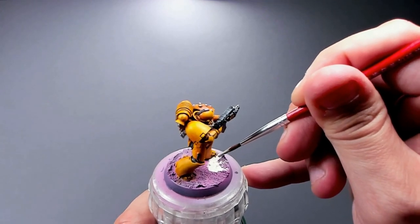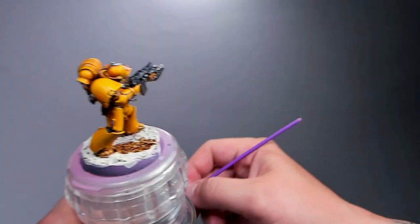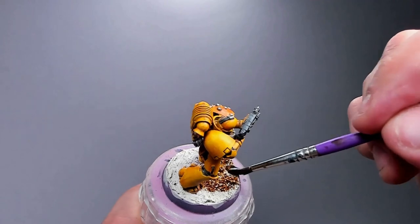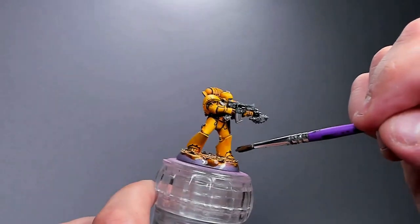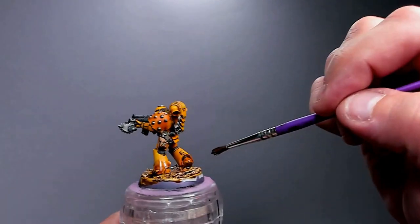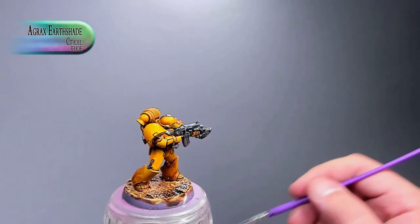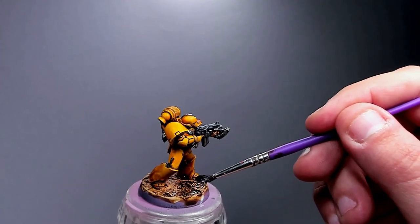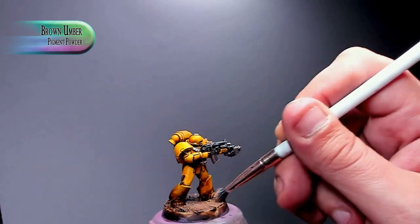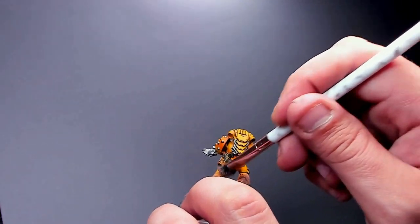I'm going for a dry, dusty, disturbed ground texture. Starting with Wraithbone, then Aggaros Dunes contrast paint on top — letting that dry completely before darkening it further with Agrax Earthshade. I'm also painting it onto the legs a little with splotches here and there to give the feeling of dirt on the model. Then some brown dry pigments on the base and legs — it looks really dirty, like they've been trudging through a desolated world for hours.